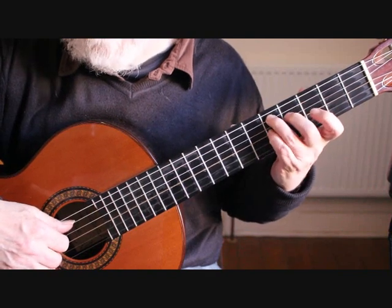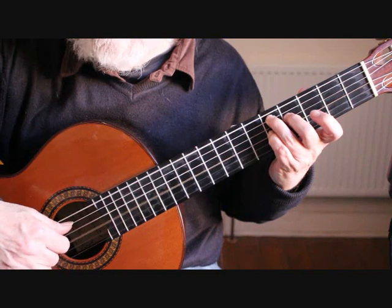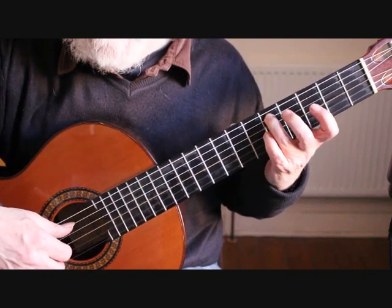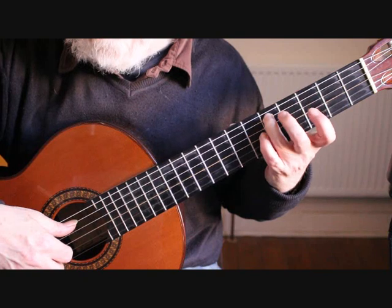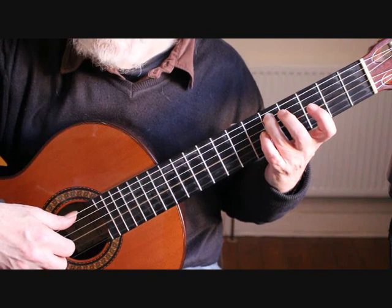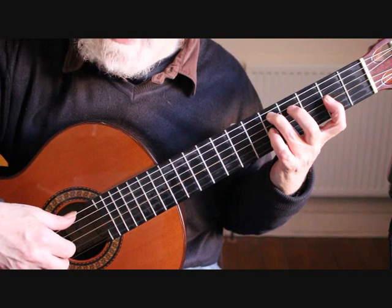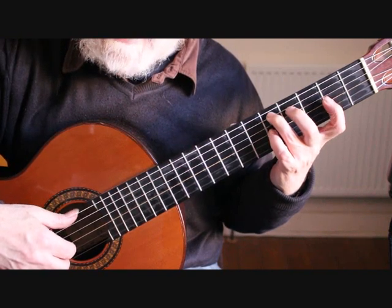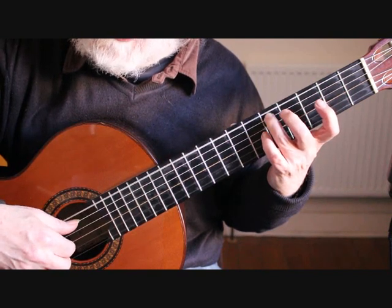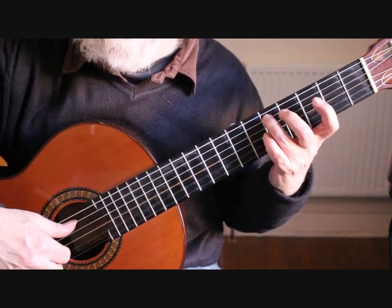Keep that third finger down on the D on the fifth string. Bar 17 starts with the fifth string, followed by the third string open and then the second string open. Put the first finger on A on the third string second fret, then we play back with our sixth string and second string open, back to the third string open, second string open, third string open.